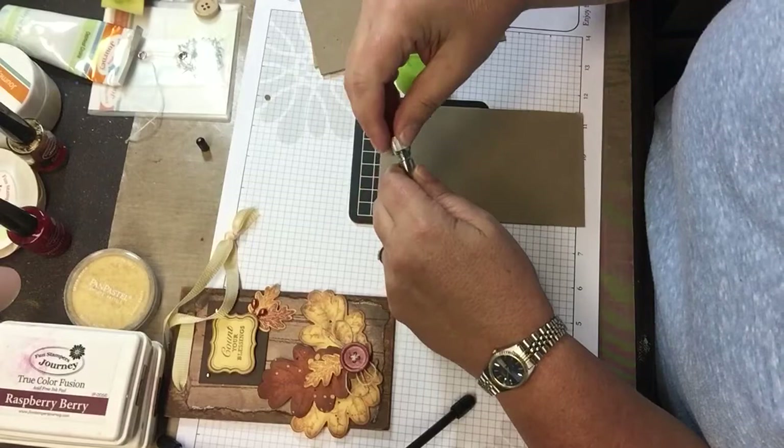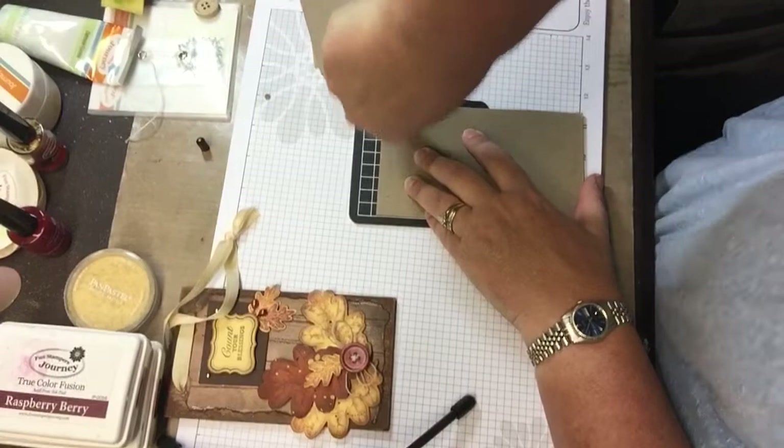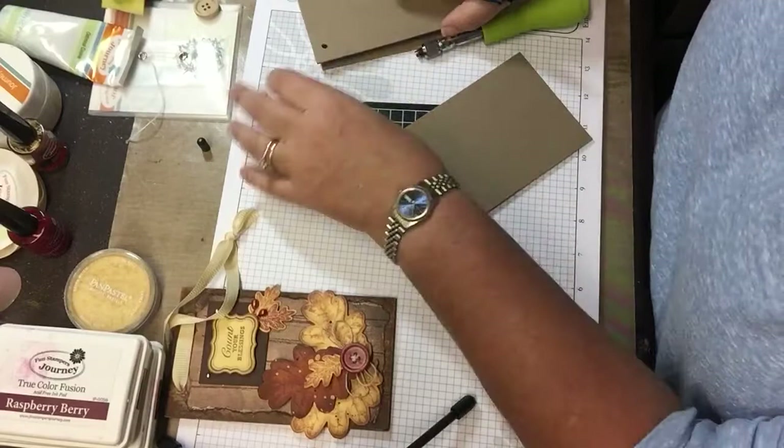So that I can punch the holes in my chipboard. It works much better if you have your cutting mat under you. And then I'm going to mark, and mark again.